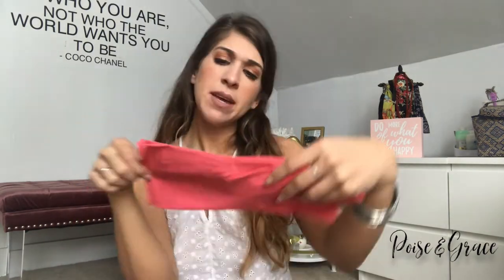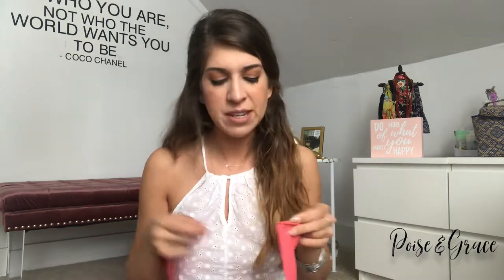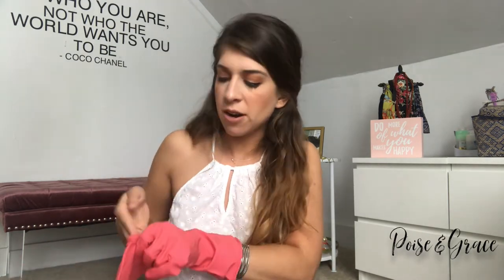I also picked up some rubber gloves. Honestly, I just really like the color — it's a nice salmon. When I'm cleaning my tub or sink I like to wear gloves because my hands get very dried out, even when I'm washing dishes. It's always nice to have a pair on hand. They have medium and large — I got medium because I have tiny hands.